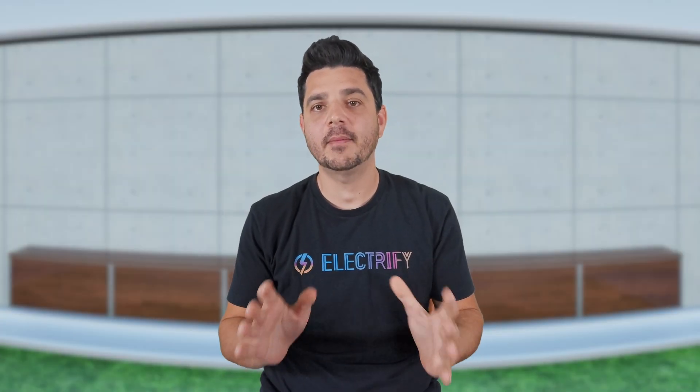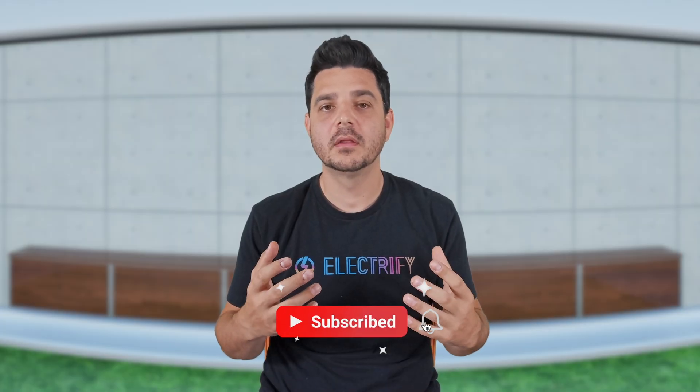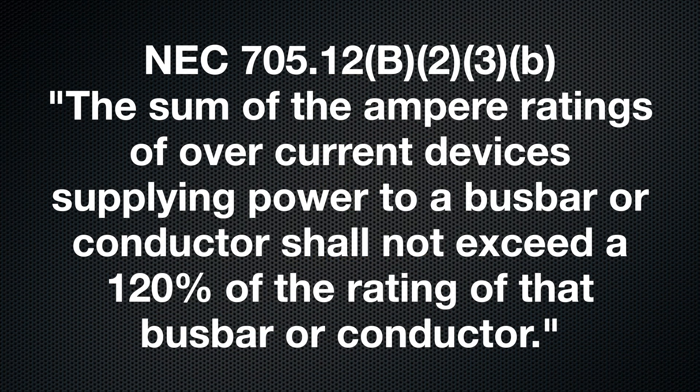You've probably heard a solar company say we can't add that much solar because you need a panel upgrade. It sounds like one of those mysterious industry excuses, but this one's actually real and it's rooted in safety. The 120% rule comes straight from the National Electrical Code section 705.12(B)(2)(3)(b), and it reads: the sum of the ampere ratings of overcurrent devices supplying power to a bus bar or conductor shall not exceed 120% of the rating of that bus bar or conductor.